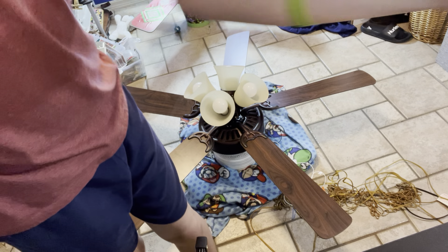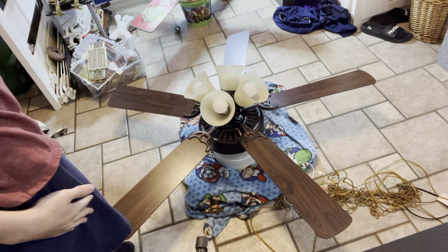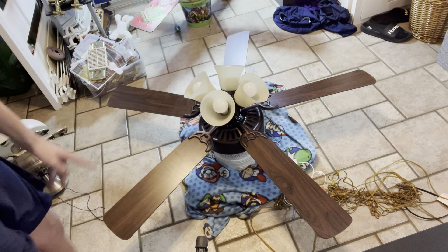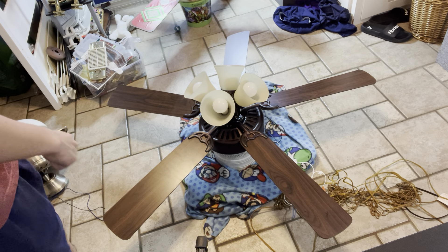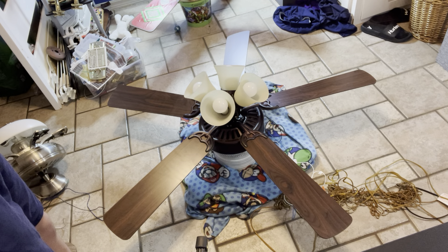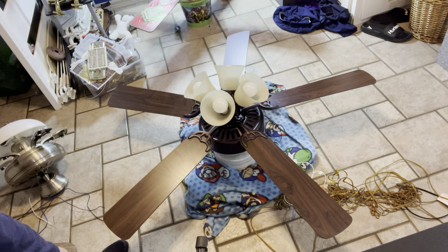Hey everybody. Today I'm going to teach you how to replace a plug-in ceiling fan — how to unwire a ceiling fan and rewire the new one. So this is my Craftmade Pro Builder. I'm going to replace it with this Hiltzibay Rockley 2.